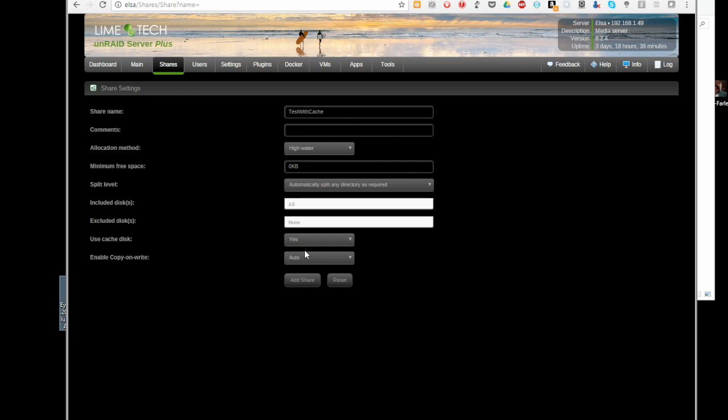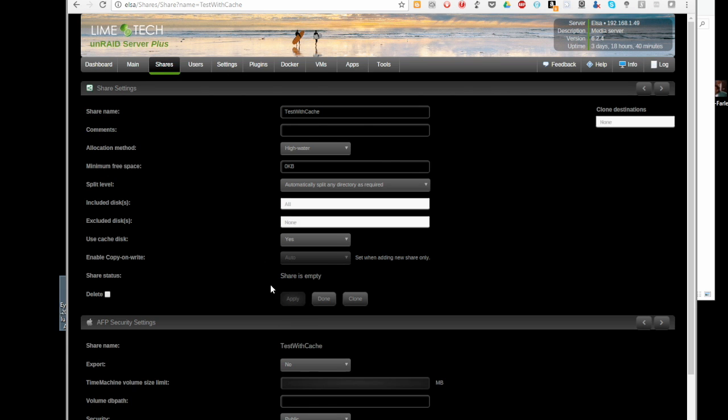It's going to write files to the cache drive first, and then in the evening your mover process will go ahead and move those files into your drive array. In my case, on my server, I've got a single cache drive. So during the period between the time I write it to the server and the time it moves to the array, it's technically unprotected. Media files don't really care too much about that. If I do care about it, I keep it local until the mover process finishes. But you do have the option with Unraid to add additional drives into your cache so they're actually mirrored. I'm going to click add share and leave this one as public.